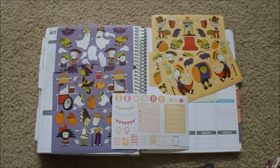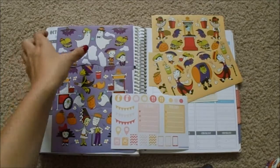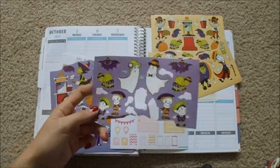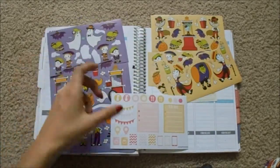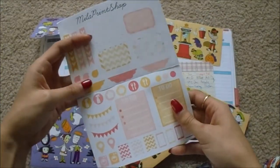Hey guys, I'm back with another plan with me. Like I said last week, this week I will be using the movie theater Darius sticker book, the Halloween themed one. I think it's going to be really cool, and I'm also using this sheet from Mila Print Shop.